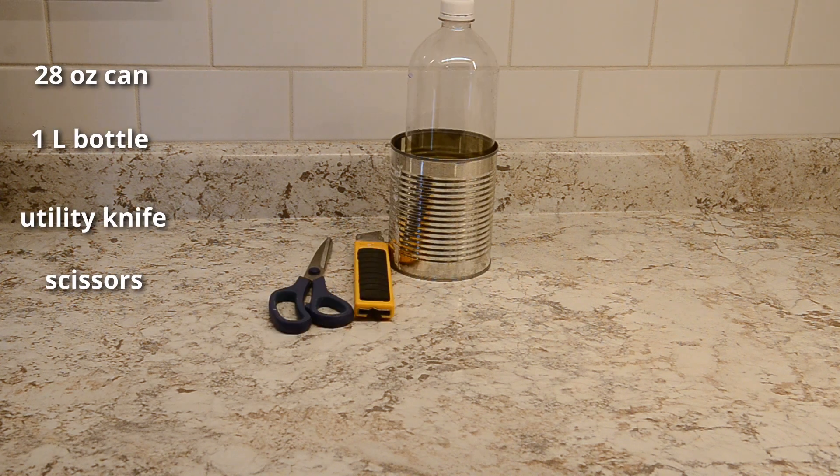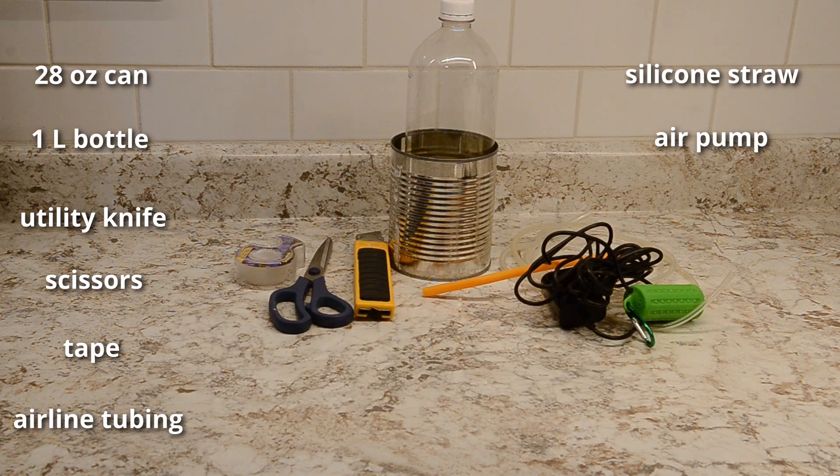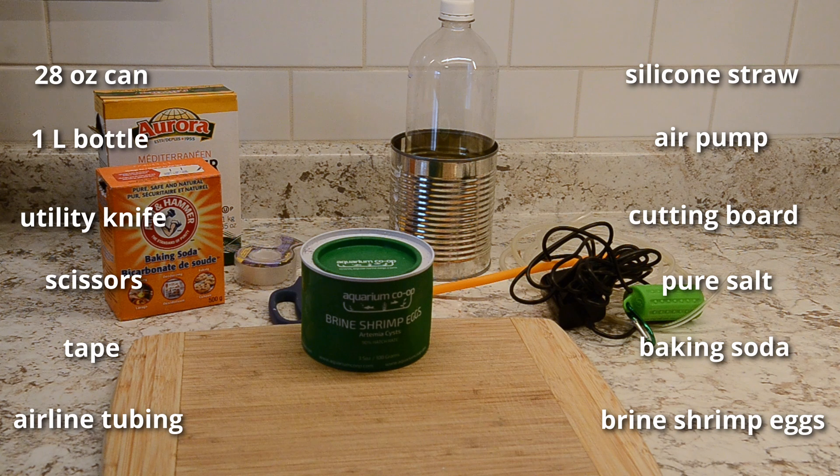You'll need an empty 28-ounce can, a 1-liter bottle, box cutters or scissors, scotch tape, airline tubing, a silicone straw, small air pump, sea salt, baking soda, cutting board, and brine shrimp eggs.